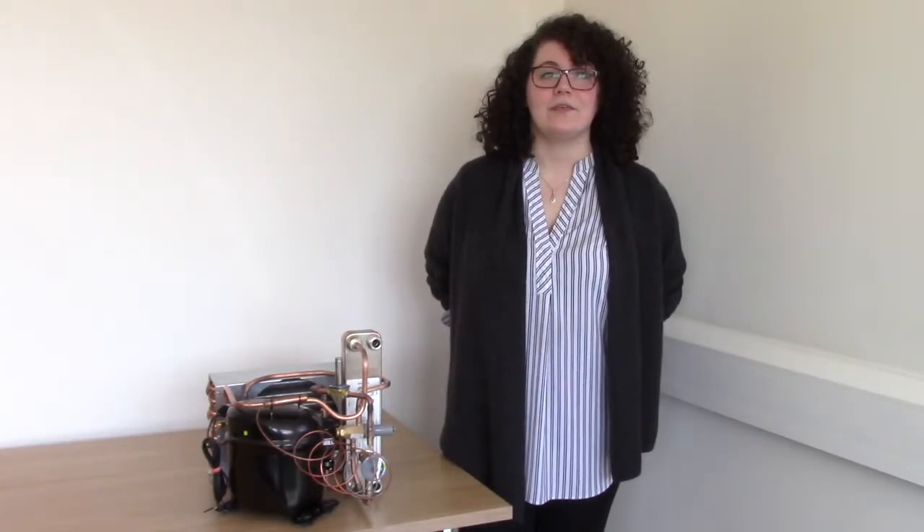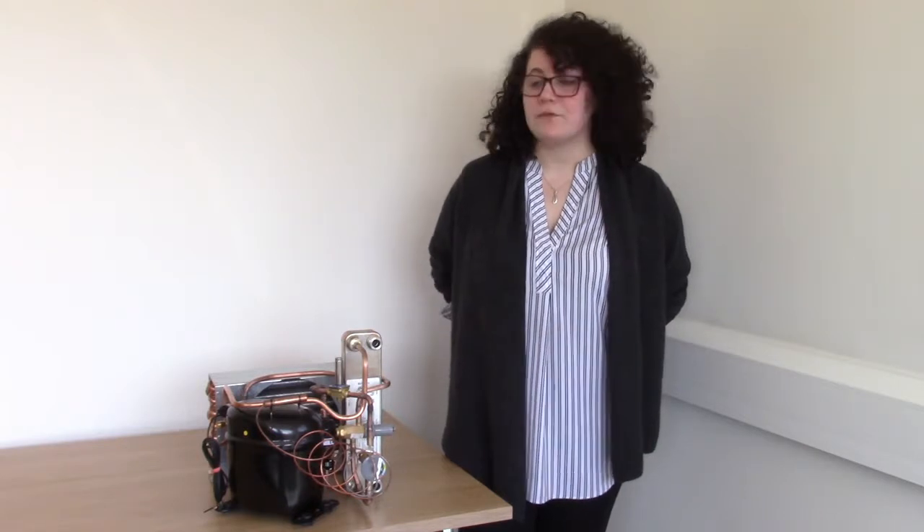Hi, I'm Emma Lewis. I'm the Research and Development Engineer here at Applied Thermal Control. Today we're going to go through the KT1 fridge system and its main line components.